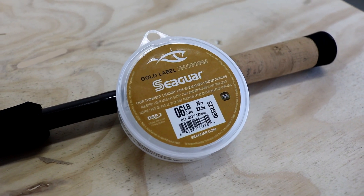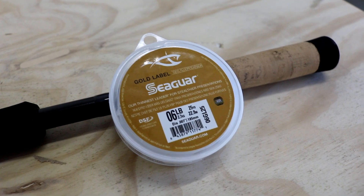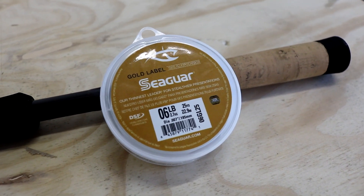It doesn't need that manageability, softness, and low memory that you would need out of a filler spool to fill up your reel with. This can focus on the other high-end features of fluorocarbon — like being insanely clear, having low stretch, and having insanely small diameters — and you get that out of a leader material. But typically they'd be harder to fish with if you filled up your spool with it.